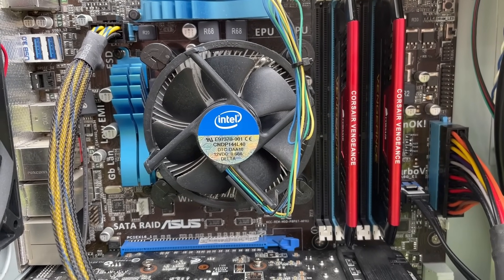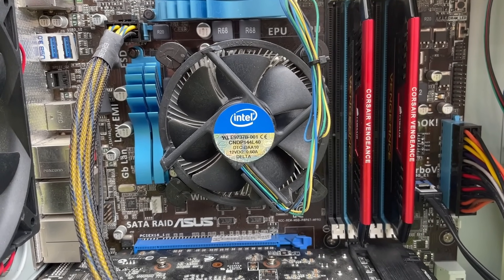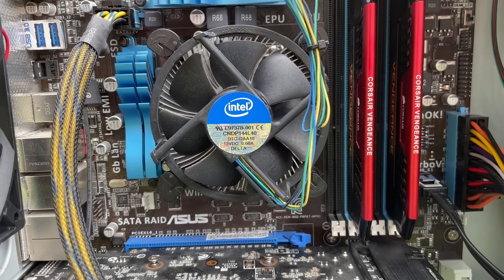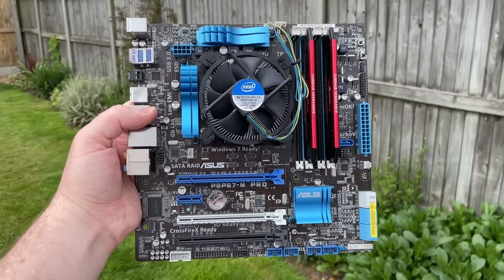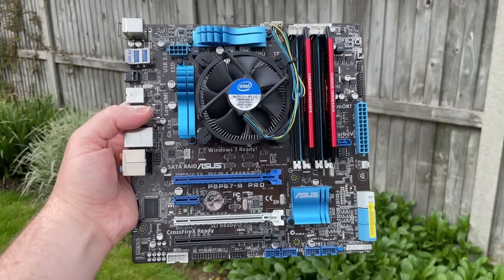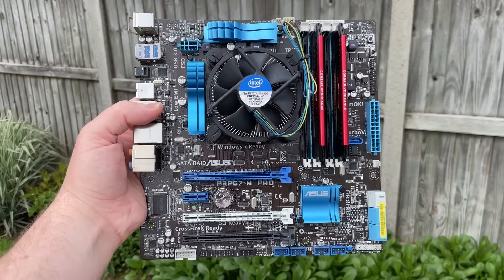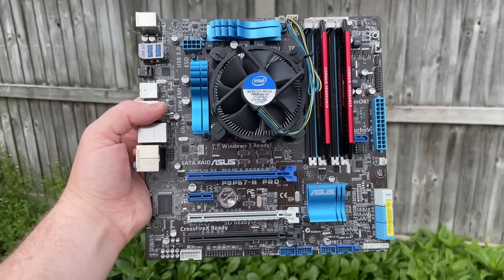I didn't repaste the CPU or graphics card before testing it the other day, partly because I had planned on tearing down and rebuilding or upgrading this system, but we may as well address this now. Repasting the CPU inside an old prebuilt is the second most important thing you should do, in my opinion, along with cleaning the rest of the machine or removing any dust.